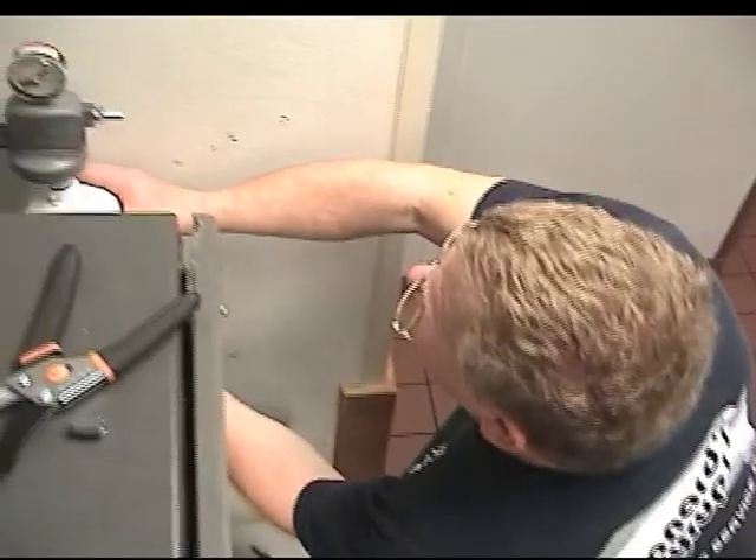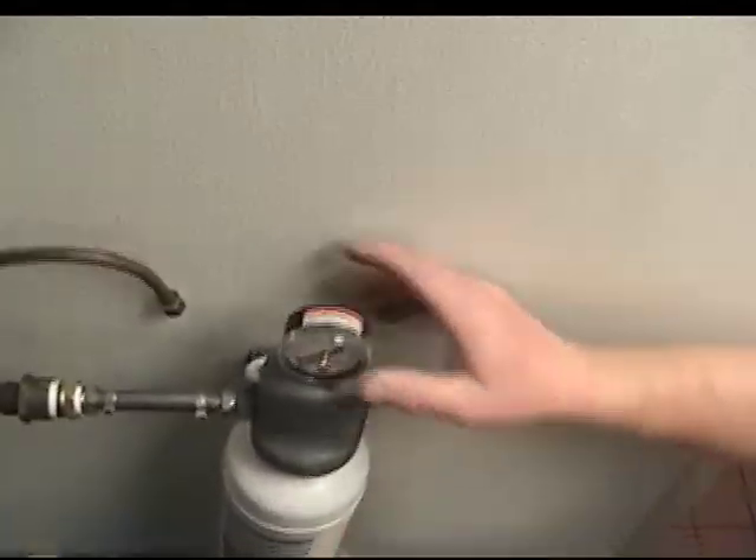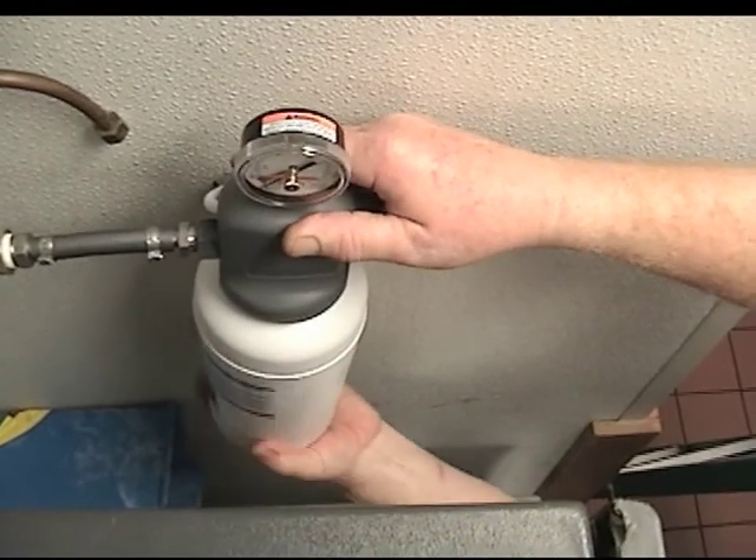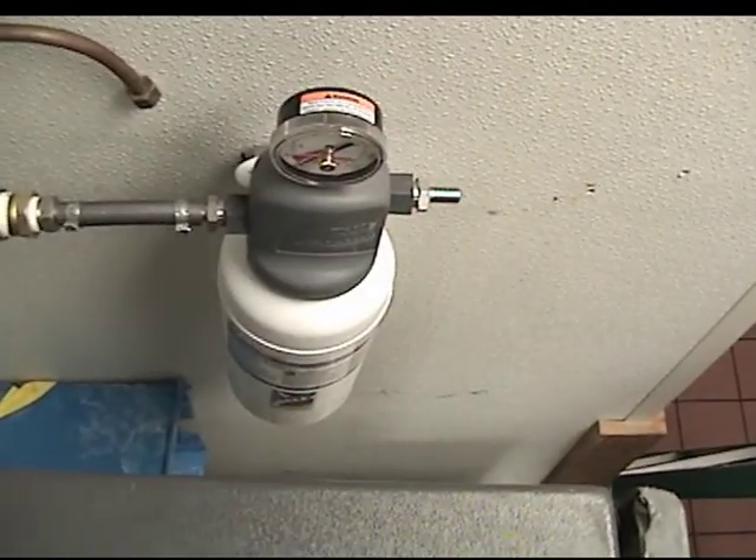With the head assembly in place, the 140S filter cartridge can be installed. Its O-ring seal type cartridge allows for a few simple twists to secure it in place.